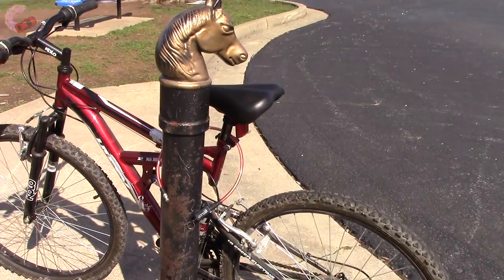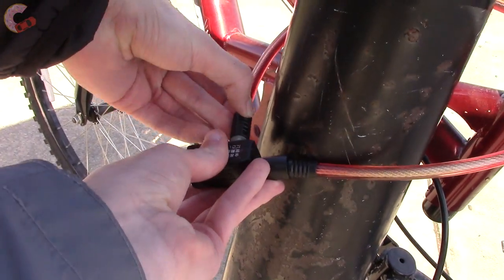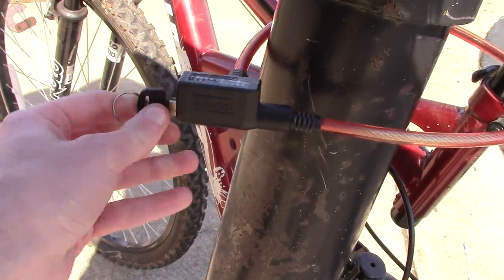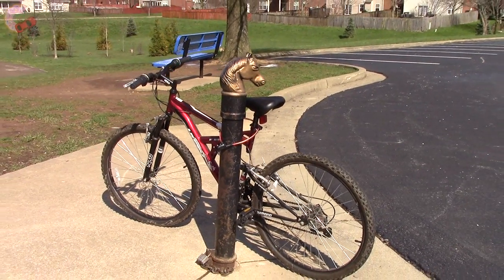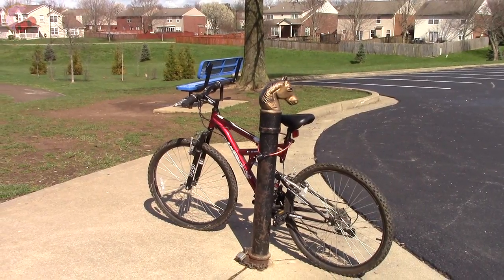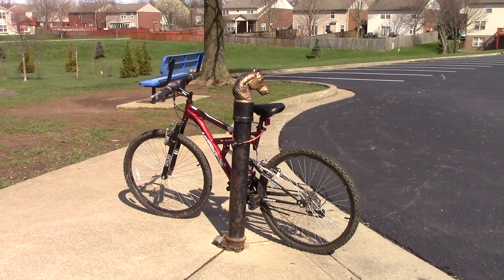Let's go ahead and lock her up. We hope you enjoyed watching the best in-depth bicycle review on this 26-inch Huffy Rock Creek mountain bike. Happy April Fool's Day, and we'll catch you next time as we sample more of the latest automotive delicacies.